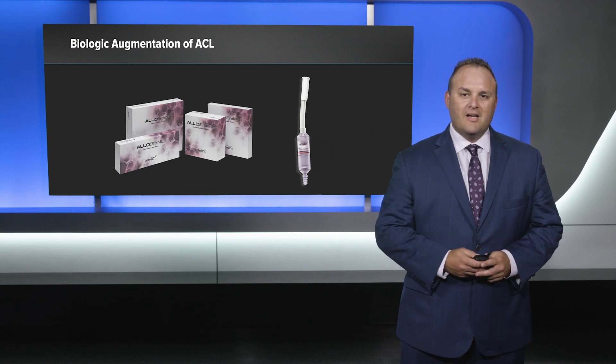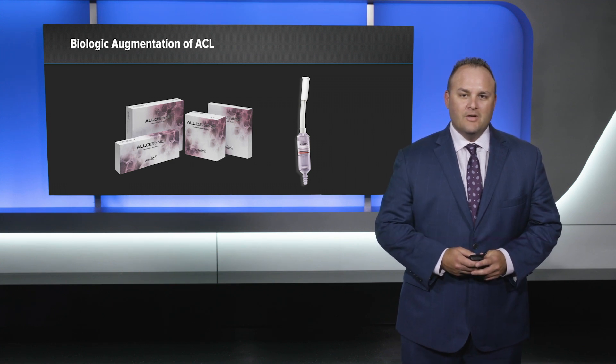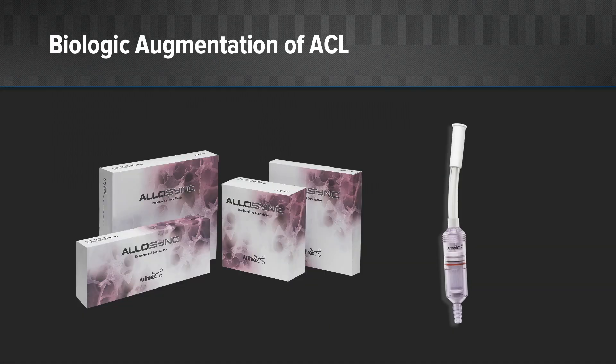We present the biologic augmentation of the ACL. We use Allisinc Pure and combine that with bone marrow concentrate, and now we add in autograft bone to our mixture, harvested using the Arthrex GraphNet.